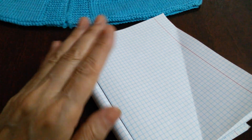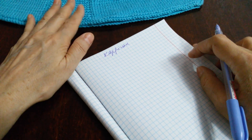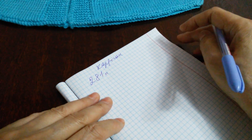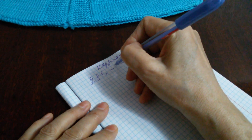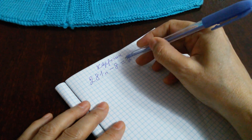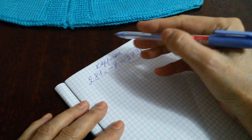Давайте, друзья, теперь сделаем расчеты для кардигана. В этом кардигане связано 13 рапортов узора. И в готовой кокетке у нас 281 петель. От 281 петель отнимем до лицевой петли одну планку — это у нас 8 петель.